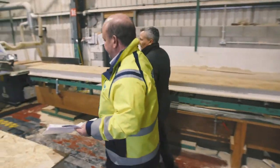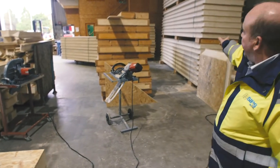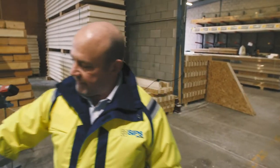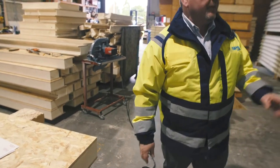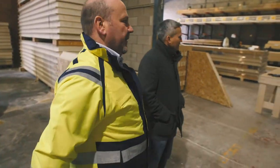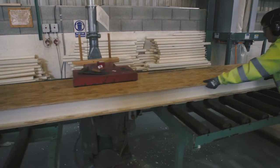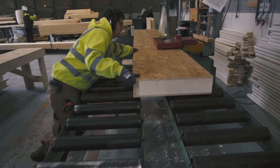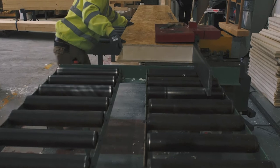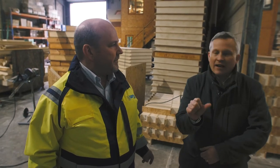It then all goes through to the routing station. The panels come to us with a 50mm rebate on each side. As soon as we cut the panel, you can see it's got a solid foam core — so we need to rip out that 50mm piece of foam, which is where we use the router here, a converted spindle moulder. Every single panel is always routed out on all four sides, so there's basically a jointing piece between panels.